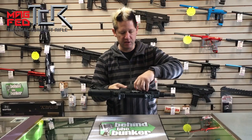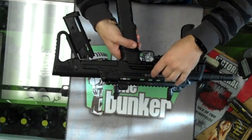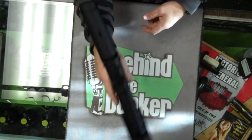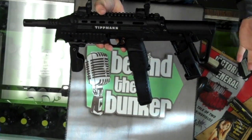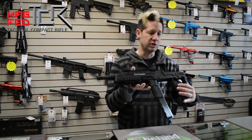This thing is fed with a 12-gram CO2, so you can pop one in here. When you pull this out, it ejects the old casing and you can pop a new one in, slam it shut, and you're good to go. It also has a fill nipple on the marker where you can plug in a remote line, so you can run off constant air and don't have to worry about using 12-grams.